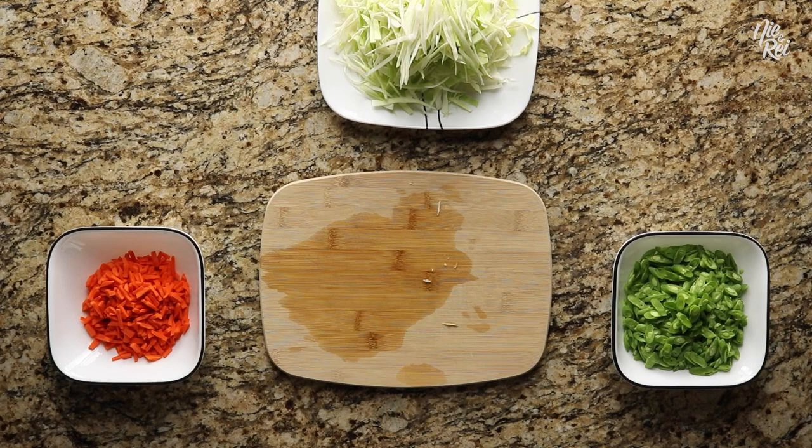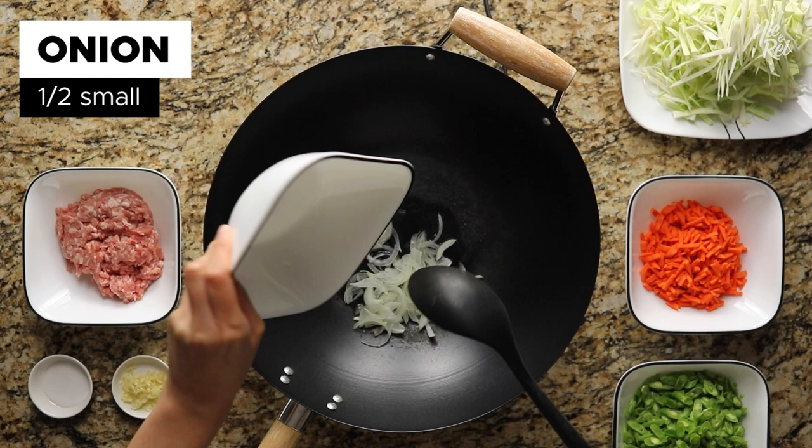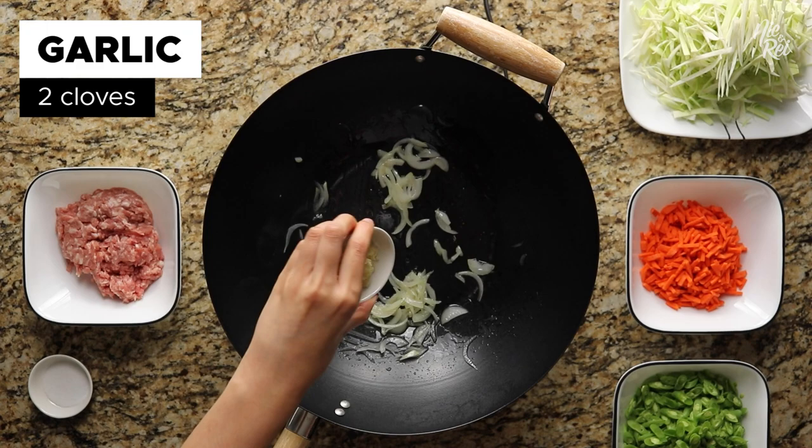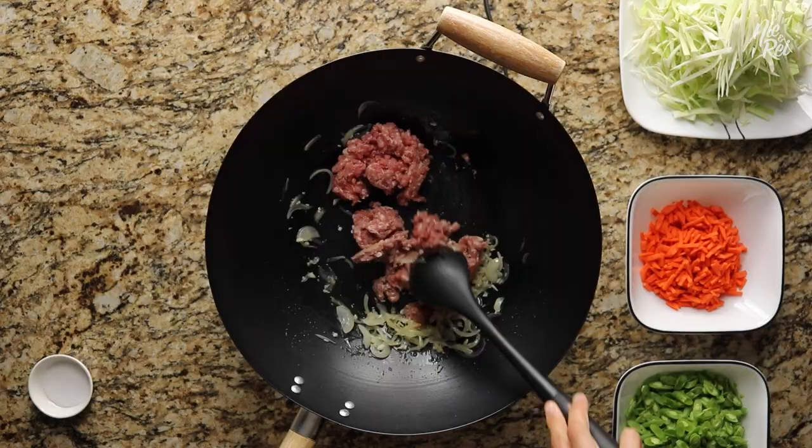When you're ready to start cooking the vegetable filling, start off by pouring in 2 tablespoons of oil into a wok over medium heat. Next throw in half a small sliced onion and sauté it until it becomes translucent. Then add in 2 cloves of minced garlic and sauté them until they're fragrant. Afterwards, drop in 1/4 pound of ground pork and continue cooking until the ground meat looks just about cooked.